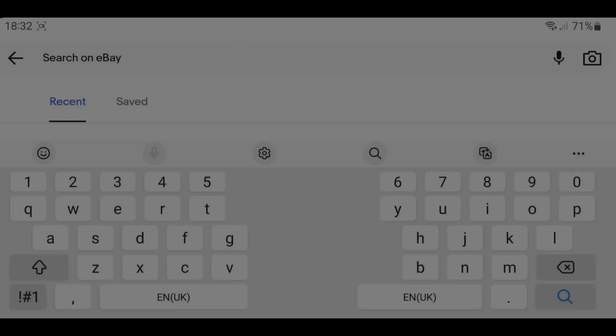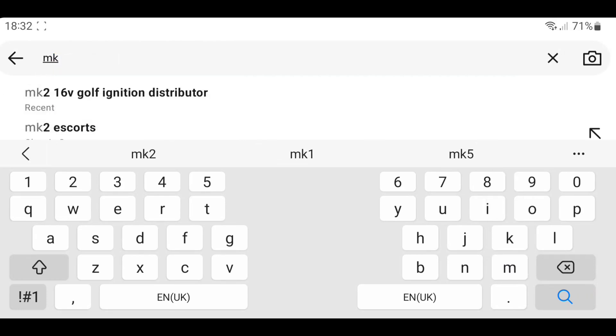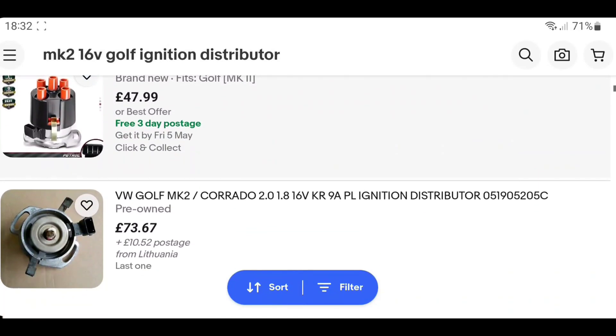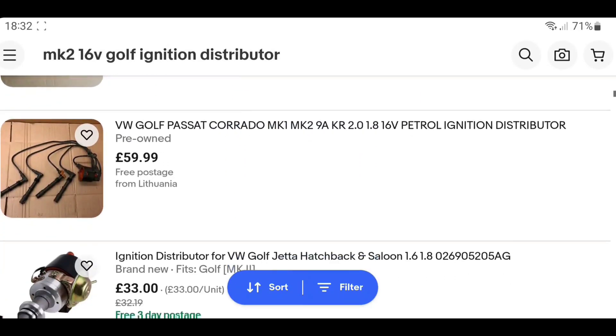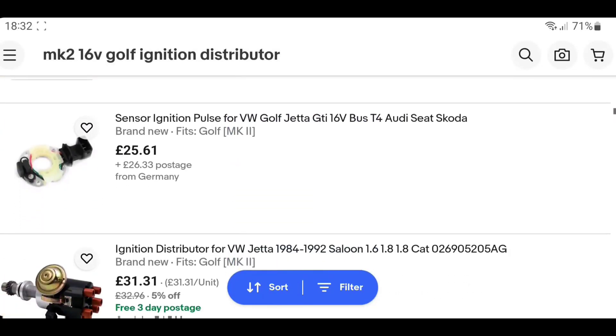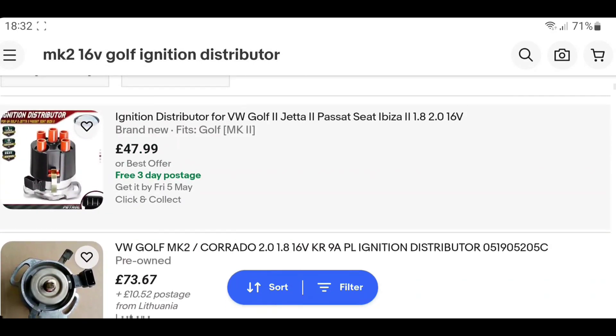Today we're talking about aftermarket parts — ignition distributors mainly. I don't like putting things out there saying this and this, but this is pure fact. On our favorite auction site, searching '16 valve ignition distributor' — the first result comes up at £47.99. The genuine one below is double the price. Another cheap one is £33, genuine is £90.